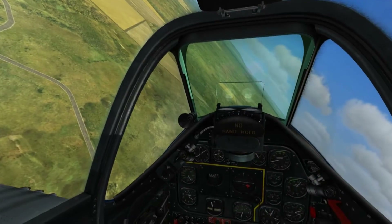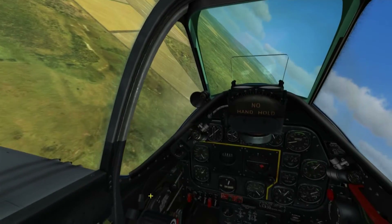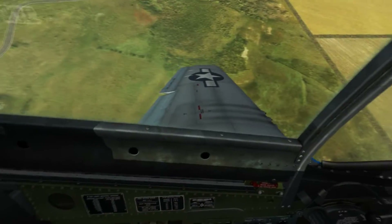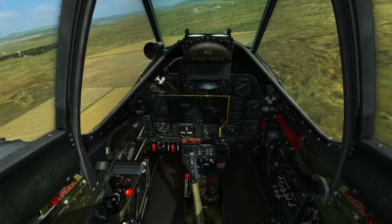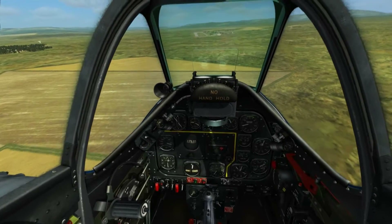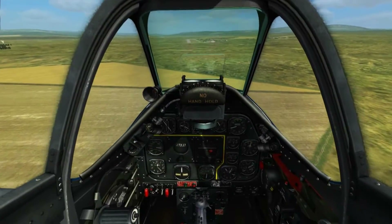You want to be slowing down to approximately 200 before you deploy any flaps. When you get to 200 you can begin deploying flaps. For a normal landing you want to use full flaps. I'm going to engage them now because around 175 all of your flaps will come down. Above that figure you won't be able to get the last notches of flaps down.